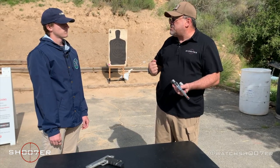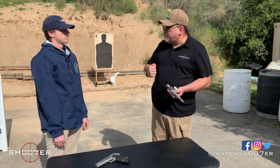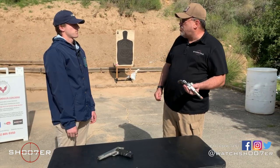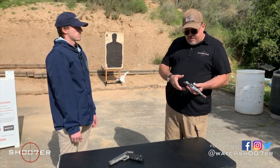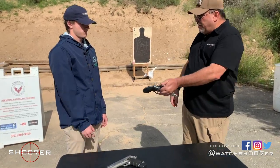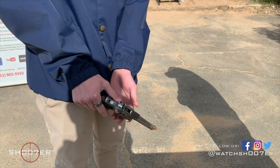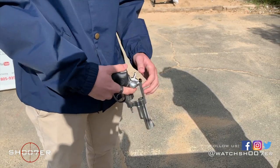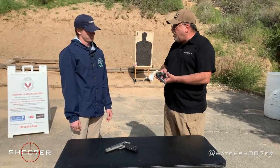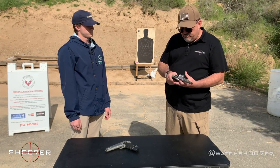Every gun is loaded until you prove it's not. Say you're at home, you get a brand new revolver and you want to show your dad or your mom what you got — same thing. We're going to open it up, we're going to show safe and clear, and we're going to be handing it to somebody. Then you're going to open it up, show safe and clear, hand it back. The beauty of the revolver is this is as far as you're ever going to take it apart. Easy to clean, easy to maintain — it's all good.